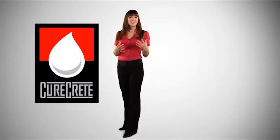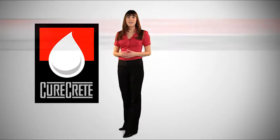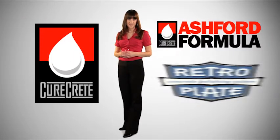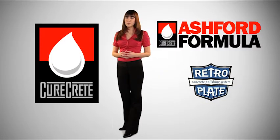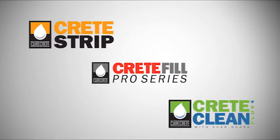CureCrete Distribution, world leader in concrete densification and polishing, and the makers of Ashford Formula and Retroplate System, is proud to announce a full line of supporting products to serve your concrete flooring needs. From installation to full facility operation, the new and exciting Crete Series line of products will enhance your ability to prepare, fill and repair, and clean and maintain all your concrete floors.